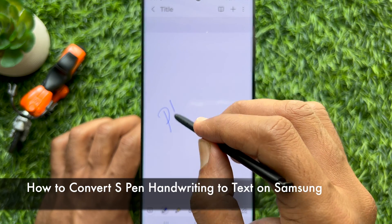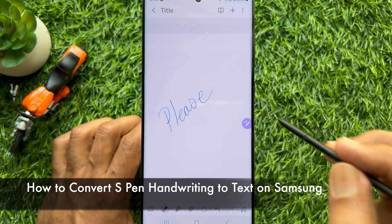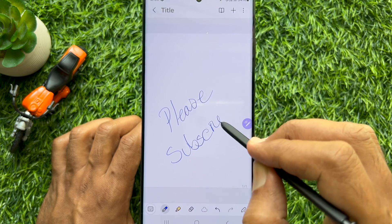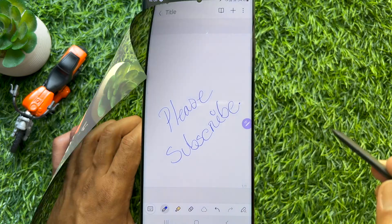Hello everyone. Today I would like to show you all how to convert S Pen handwriting to text on Samsung Galaxy S23 Ultra. Let's have a look.